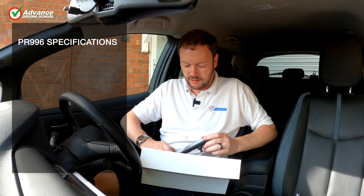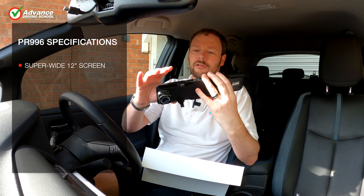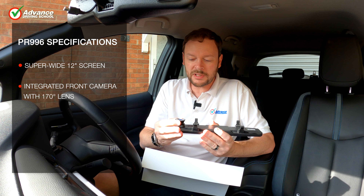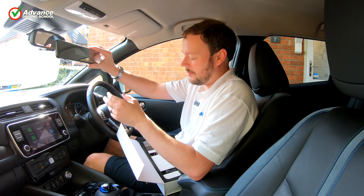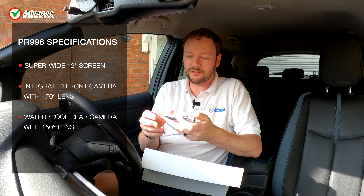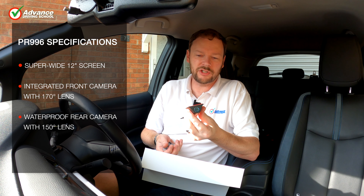Let's quickly pop this box open. What we have here is a huge 12-inch monitor which clips over the centre mirror. On the back of it, you've got the front dashcam integrated. So you just strap that onto there and you've got your front dashcam already running. They also give us a waterproof rear camera, and this unit is solid metal — it really feels nice. It comes with two mounting brackets so you can put it inside or outside of the car.